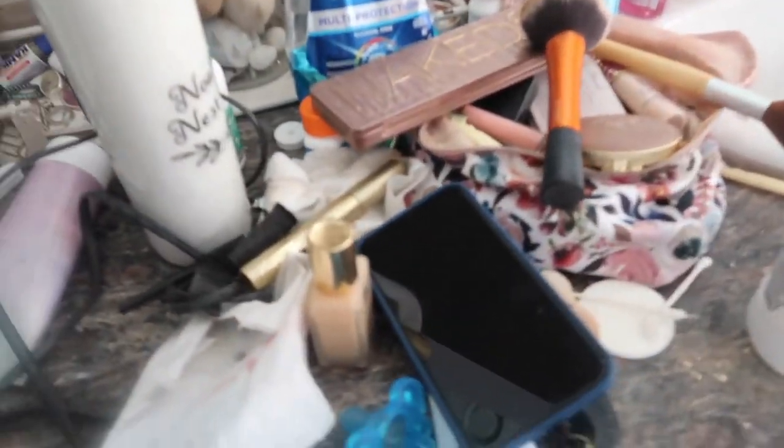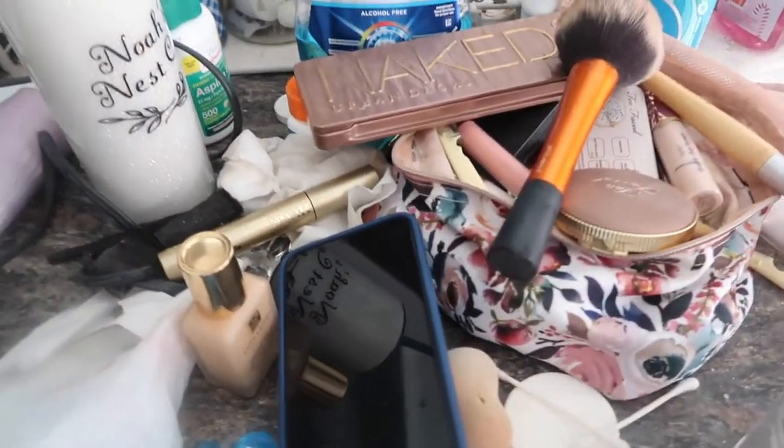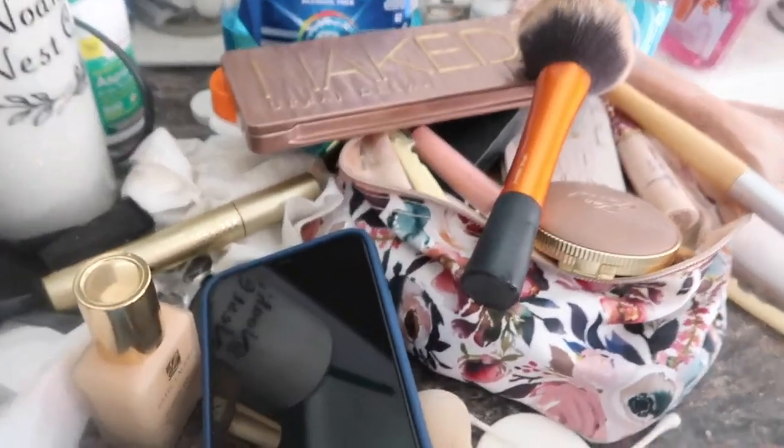Noah already wants my makeup so I'll just go ahead and give him something. You always want to make sure you start off with a clean workspace — super clean, super organized — so you can get to everything really quickly. Since I already have a crying baby, I'm going to go ahead and just take my makeup and put it on the living room floor like I always do.